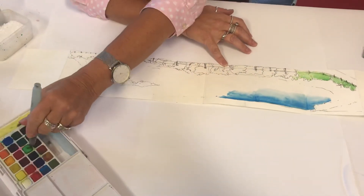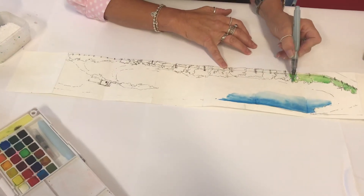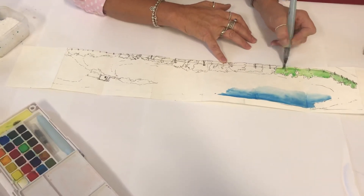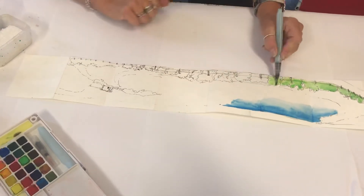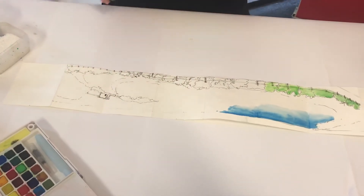Following our other watercolor videos, you can use any of the techniques you might have. I'm going to use a little bit of salt on this one just so you can see the technique and where you might like to place it. I'm washing the brush in between so I'm not transferring the color.